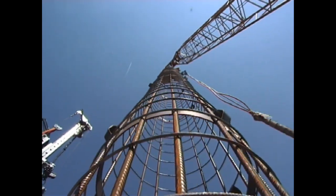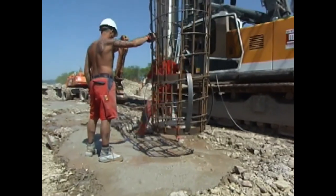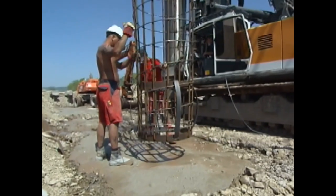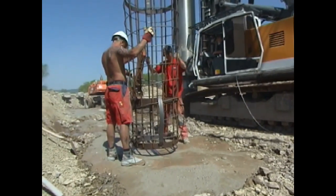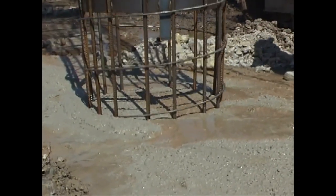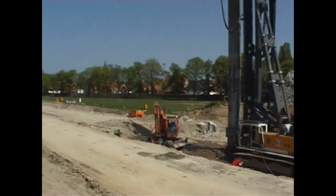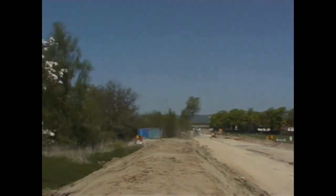Special attention was paid to the drill accuracy of the piles, since the structure was concreted straight onto the piles. This was guaranteed by a solid drill template and accurately directed drilling with the leader-guided double rotary head. This equipment technology meant that a total of 1,600 piles could be executed on time using only one LRB drilling rig.